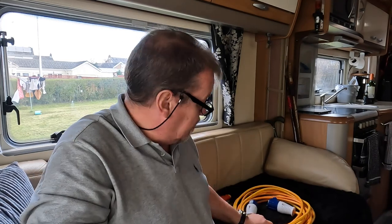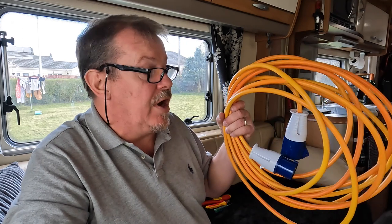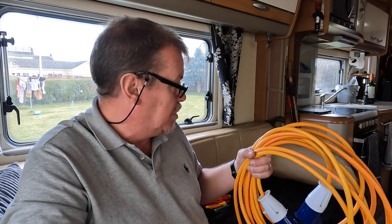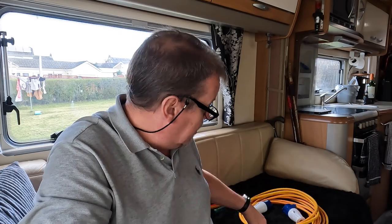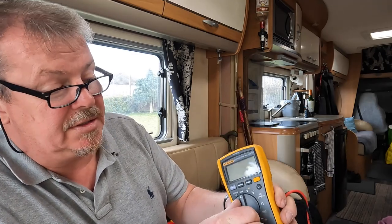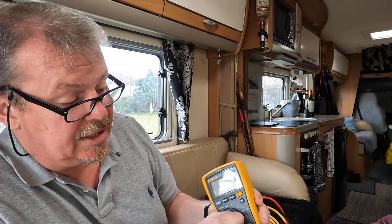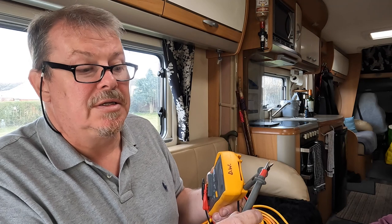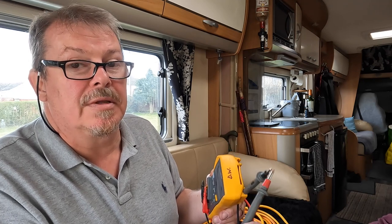Right, so this is the culprit — our short extension lead, and it doesn't work. What you will need is a multimeter, just like this. There are various settings for voltage, current, resistance, etc., but all we need for this test is the continuity setting, which means when I touch the leads together you get a beep.